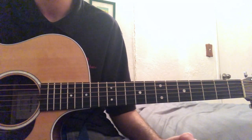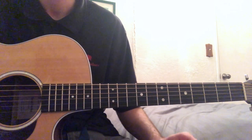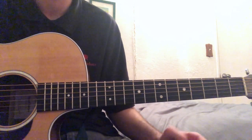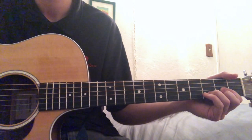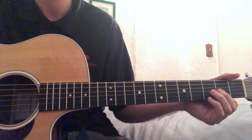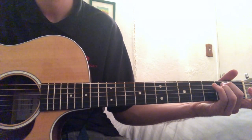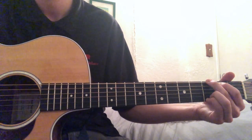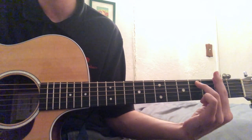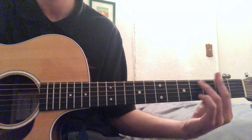So to start off this video, it's not too many chords here. We have effectively six chords: D, D major 7, E minor, G, A, F sharp minor, and then D.